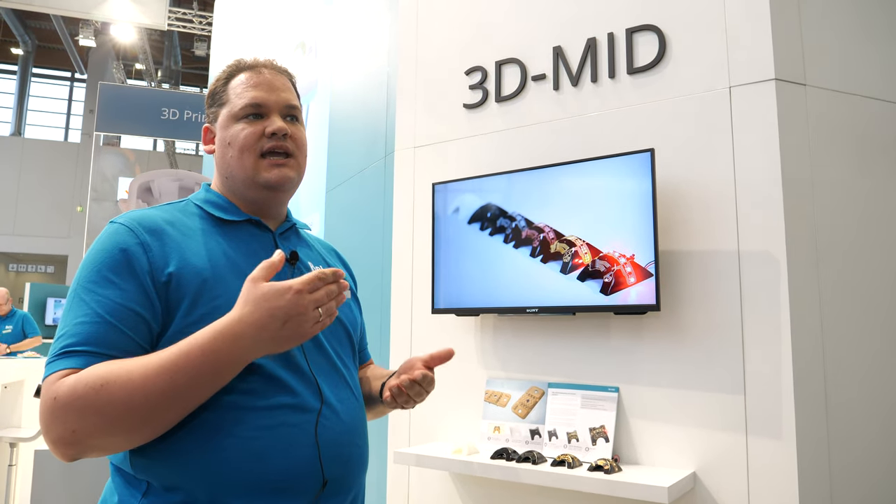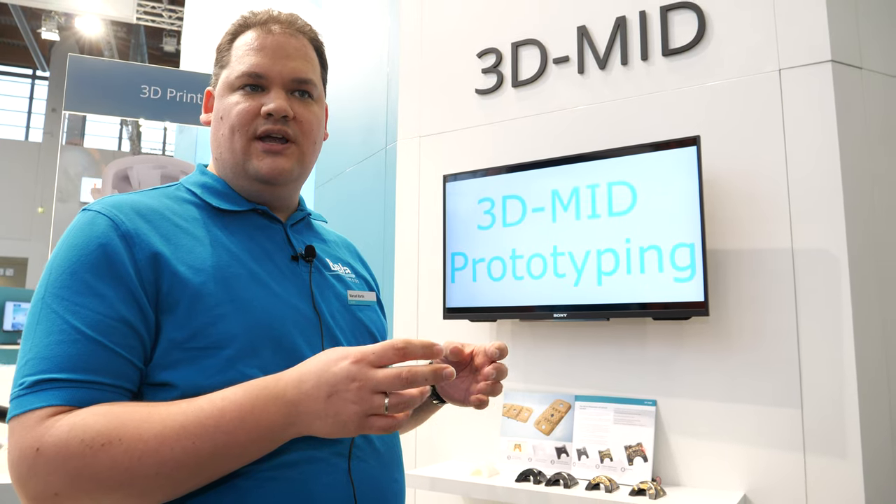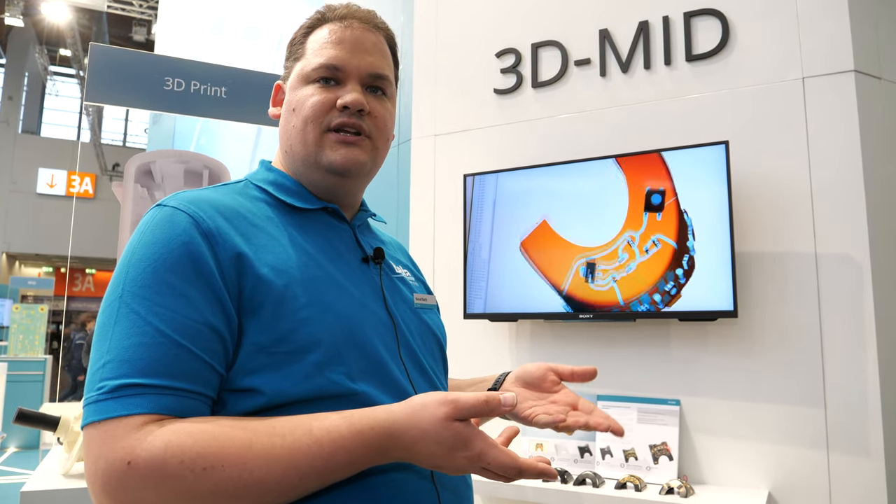How does it work, the mass production for something like this? Mass production would be that we get injection molded parts made out of the special plastic. Then we're activating the areas with the laser where we want the copper, and then we're depositing the copper in a chemical copper bath, and after that we're going to an assembly machine and putting all the assembled parts on it.